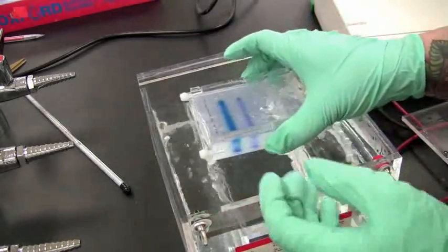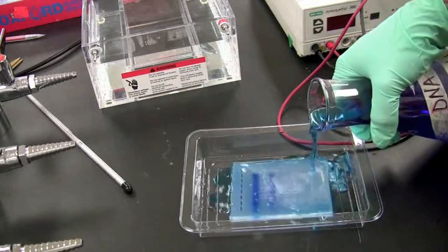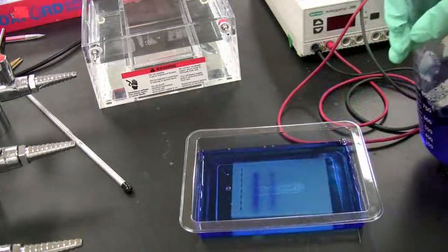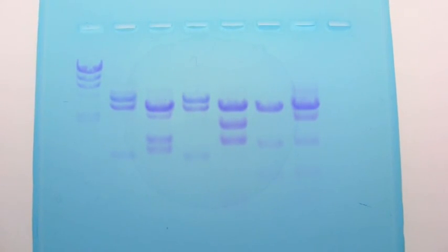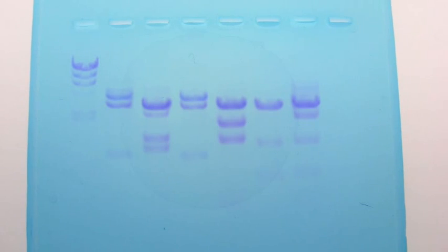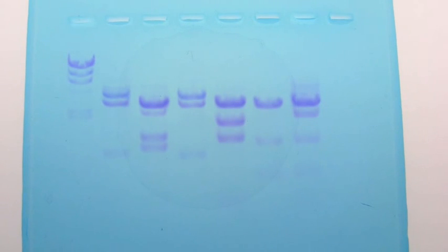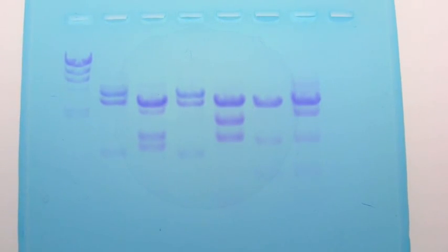The first lane in the gel is the ladder, which breaks down at known fragment sizes and is used for quantification. Lane 2 contains the criminal DNA, and the five lanes after that contain the suspects' DNA. The digestion will cut the DNA at the recognition sites, and for each DNA the pattern will be different — except for the suspect whose DNA was at the crime scene. Those two will cut at the exact same spots, have the same number of fragments, and will appear the same on the gel.